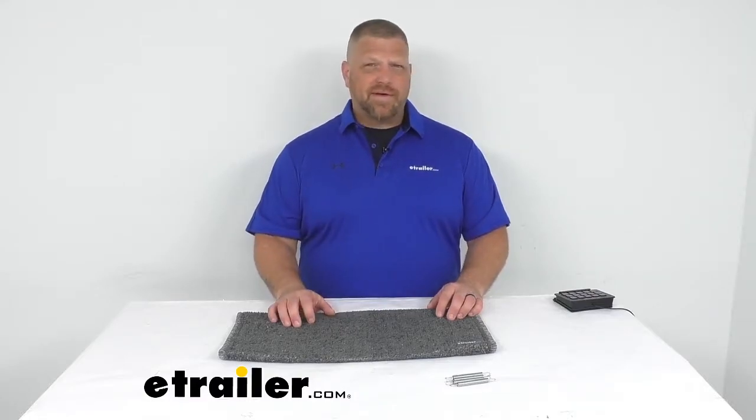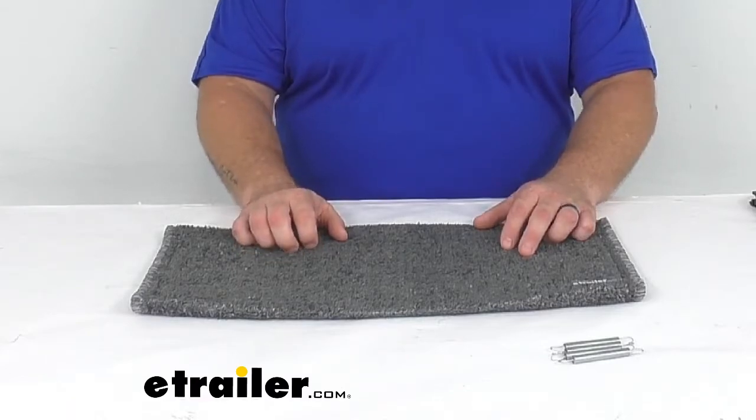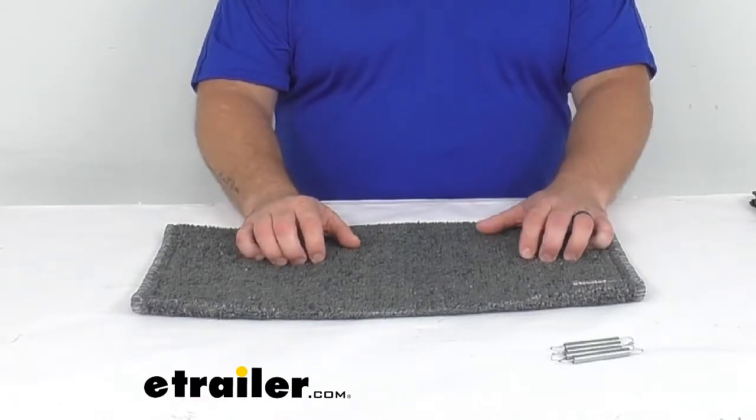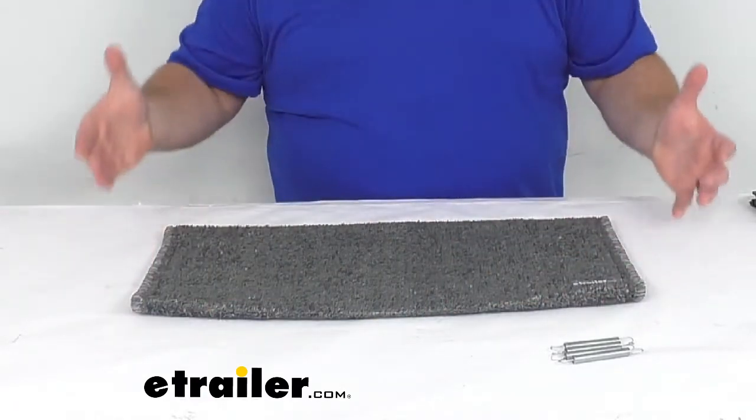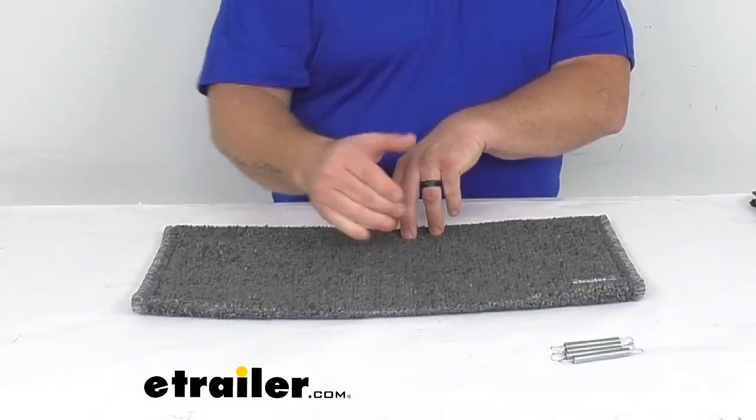Jared from eTrailer.com. Today I want to take a quick look at the Wraparound Radius Curved RV Step Cover in Stone Gray from PrestoFit. This is for one curved RV step cover that measures at 22 inches in width and is adjustable from 8 to 10 inches deep.